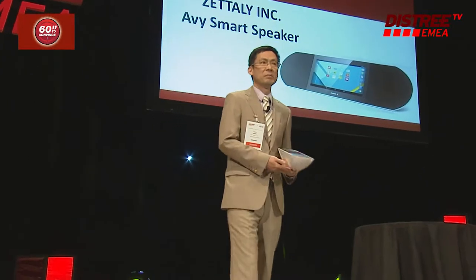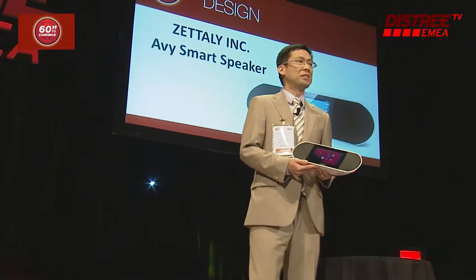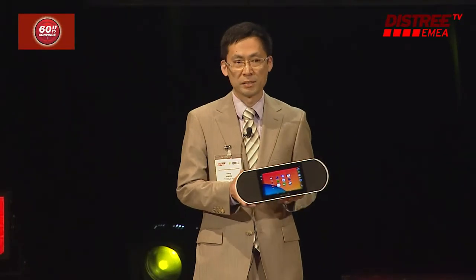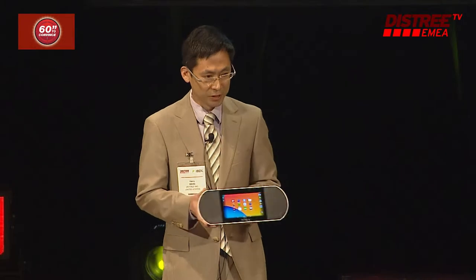Good morning, everyone. My name is Harry Wang. I'm with Zatli from the United States. Today with me, you have Zatli Avi. It's an internet-connected speaker powered by Android, as you can see here.